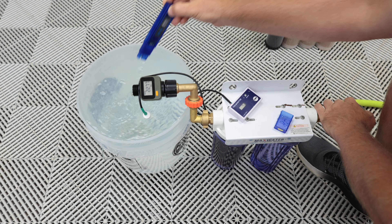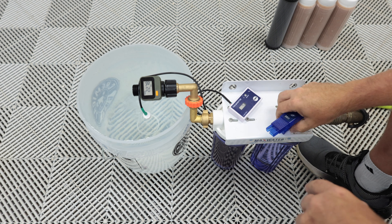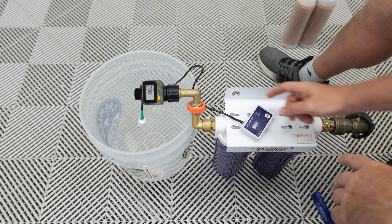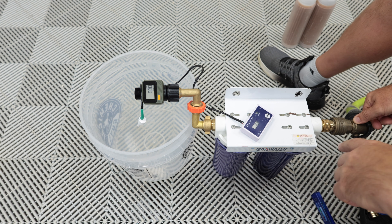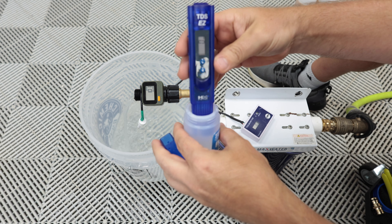We're at 5 ppm — 22.78 gallons. All right, we're all set up. We have the carbon filter on this side, new DI cartridge — let's start it. That water is reading zero.